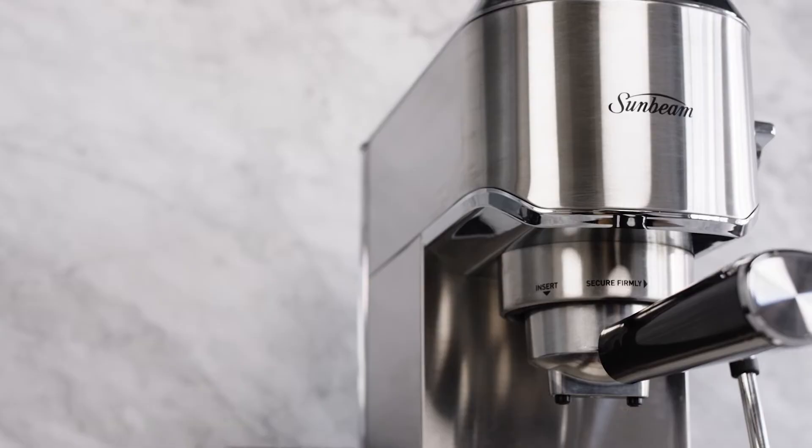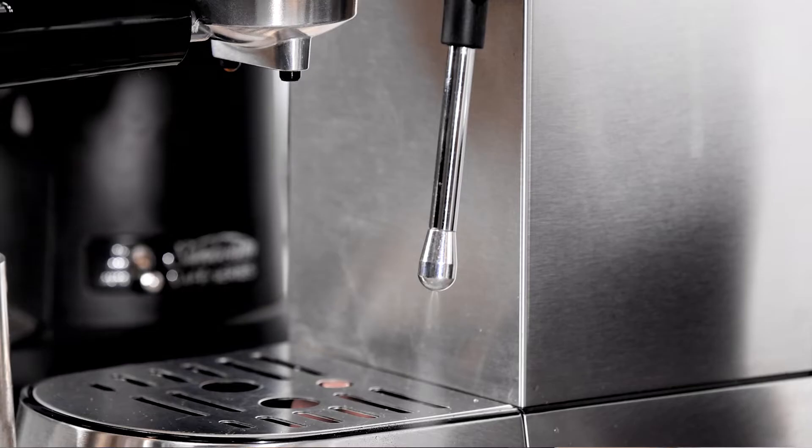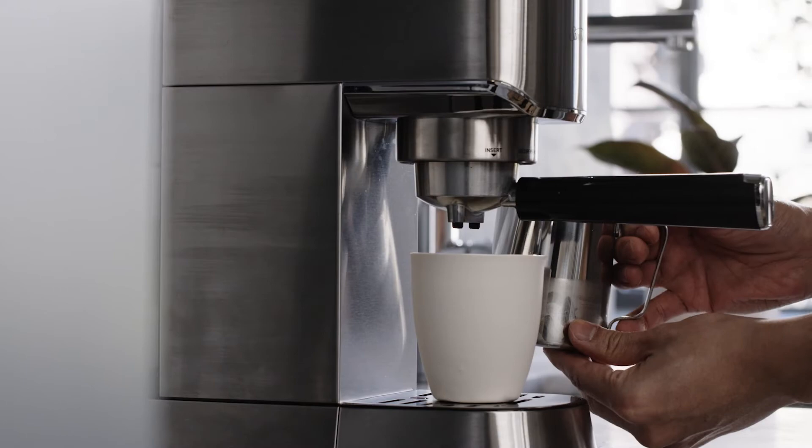This compact coffee machine has all the features to create delicious cafe style coffee, including preset single and double shot volume control, as well as steam and hot water functions for creating your favorite latte, cappuccino or flat white. The temperature controller keeps the coffee temperature and flavor consistent for a great tasting coffee every time.